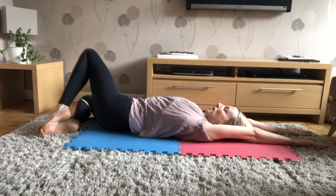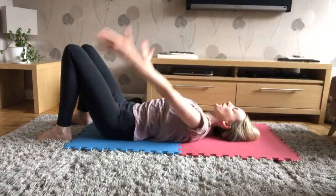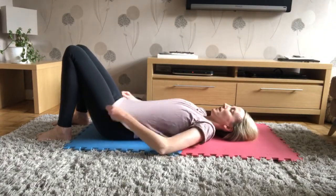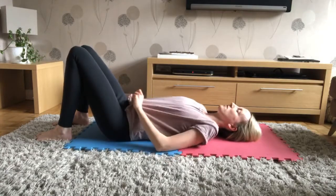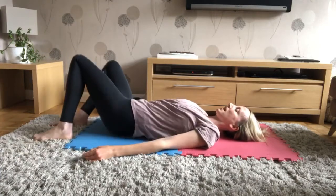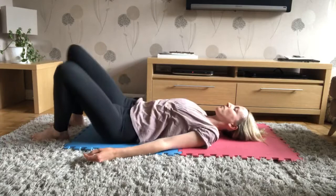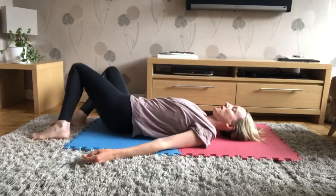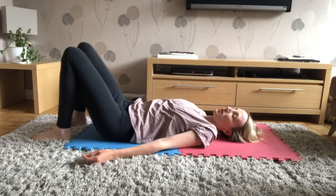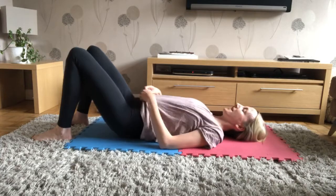Come back to the centre, take a nice big breath in, breathe out, and bring the arms back down to your side. Well done. Just adjust your positioning — move your hips around a bit, get your feet on the floor, and relax your legs from side to side, feet about hip width apart. We're going to do some toning for our glutes now — our bums, outer thighs, and glutes.